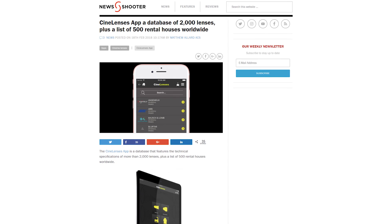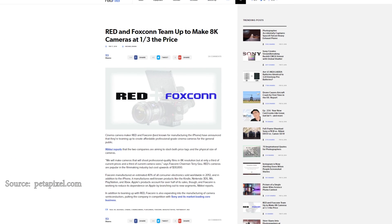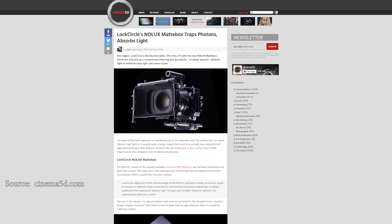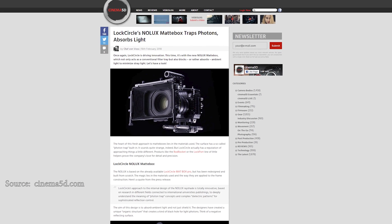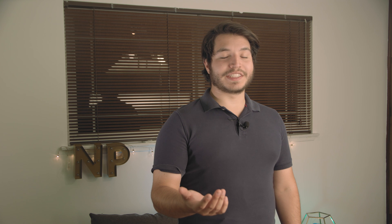CineLenses is a new app with a database of over 2,000 lenses and 500 rental houses — now you can find just the right lens for your next project and know where to get it. Foxconn and RED have confirmed they are teaming up to make affordable 8K cameras. Lock Circle has a new matte box called the No-Looks Matte Box — it not only blocks light, but absorbs it as well.